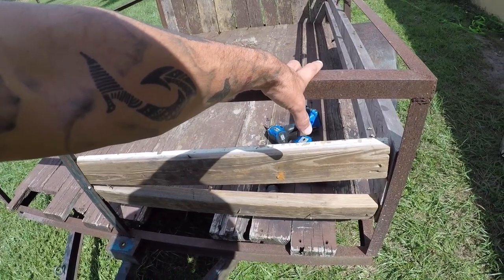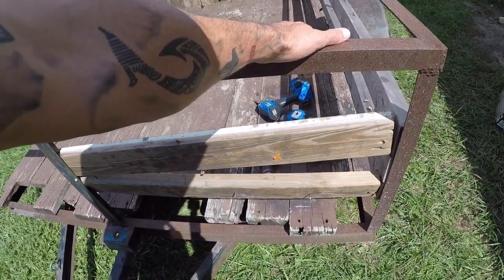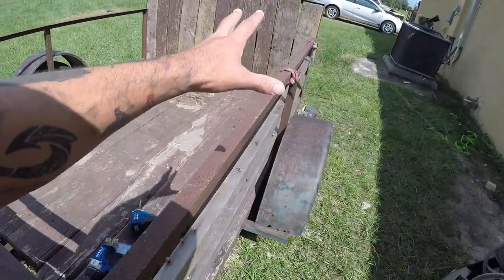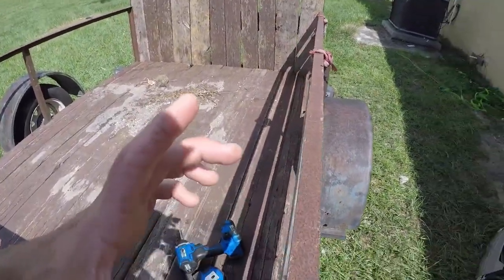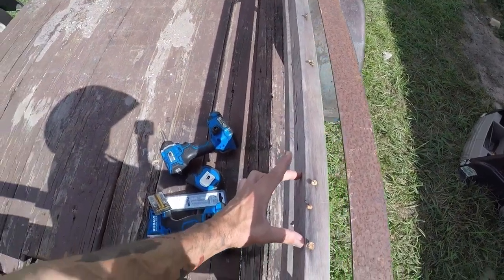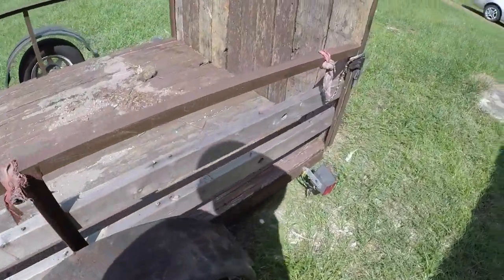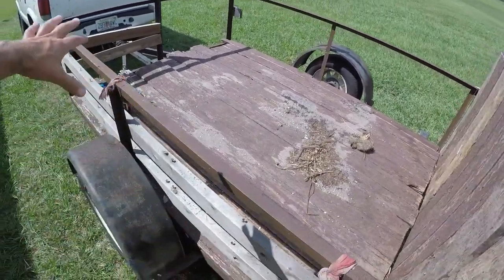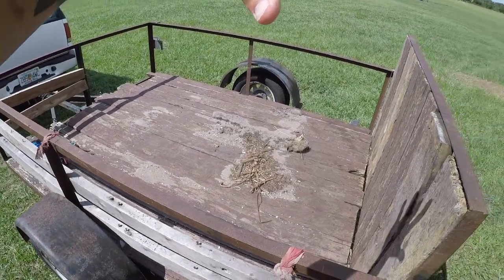That will be me using three 6-inch 2x6x8s and one 2x4x8. We'll be going here on all sides, closing all this in. And then when I get some stake pockets, I'll slide 2x4s in and we're actually going to raise it up to the top of this trailer height, which will bring me to almost exactly 3 feet high. They'll be removable, but it'll be fully enclosed at that height.